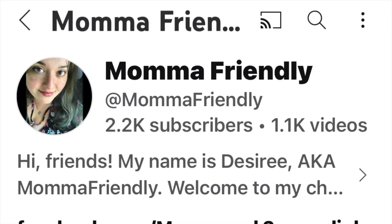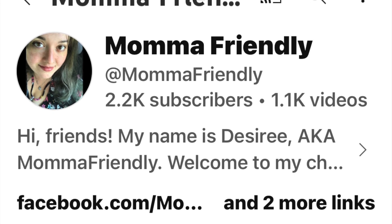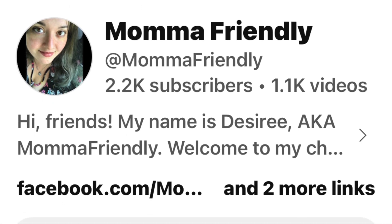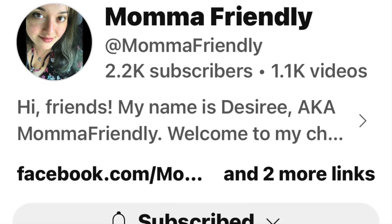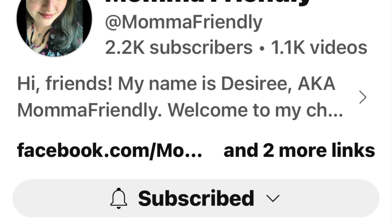Hello and welcome back to my channel. Today's video is a collab hosted by my sweet friend Desiree from Mama Friendly. Make sure that you check out her channel as well as the playlist — it'll be linked down below in the description box.